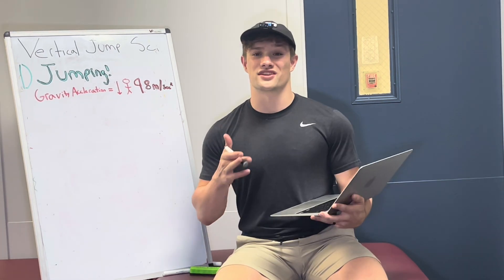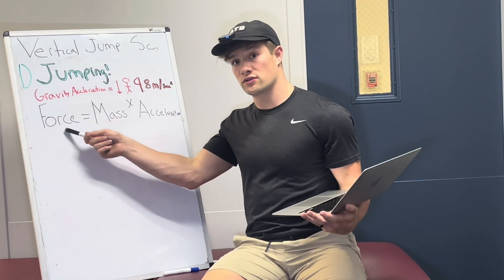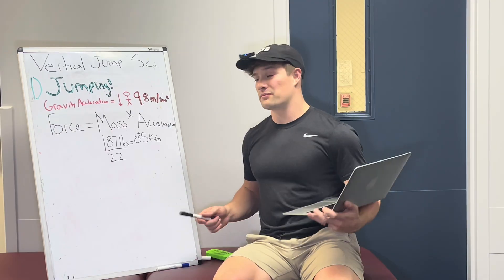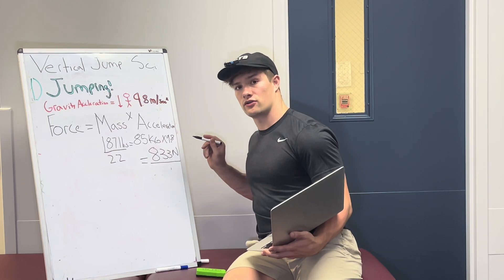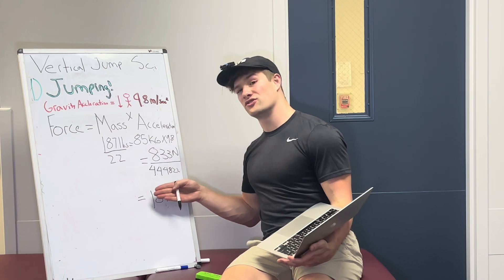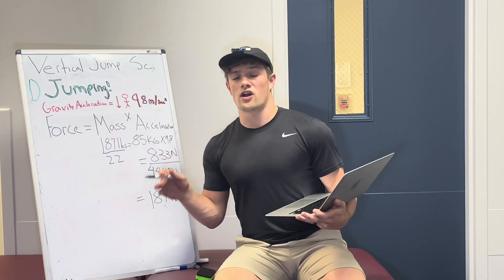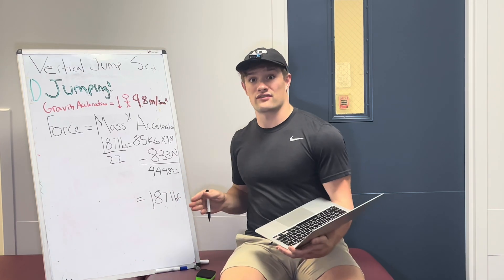So how much force would it take to just stand upright and resist the force of gravity pulling us down? Simply put, the force I need to oppose to avoid my own mass from flattening towards the ground is the acceleration due to gravity times my mass. The units of mass are kilograms, so for me that's about 85 kilograms — just divide pounds by 2.2 to get there. Multiply the kilograms by the acceleration due to gravity and we get 833 Newtons, divided by a conversion factor of 4.44822 to convert Newtons into pounds force, and you get 187 pounds force. This will be important for the rest of the video.